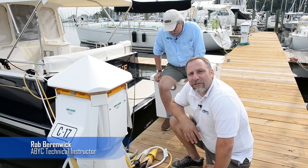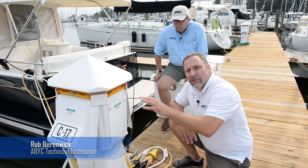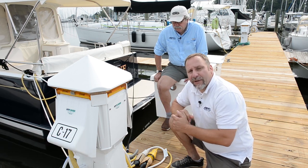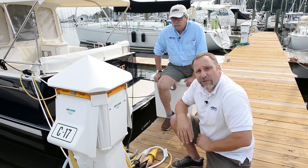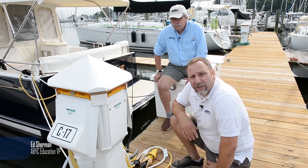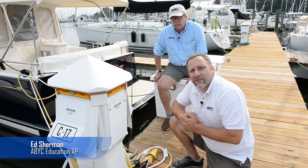Hi, I'm Rob Baranwick from the American Boat and Yacht Council, and today we're going to show you how to test this power pedestal to confirm you have the appropriate power going on to your boat. With me today is Ed Sherman, who is the author of many books on marine electrical systems as well as the Vice President of Education for the American Boat and Yacht Council.